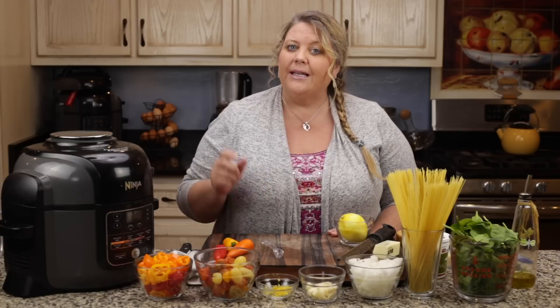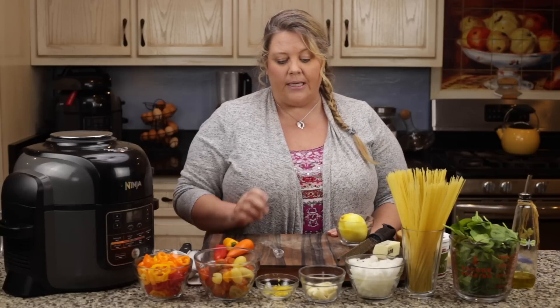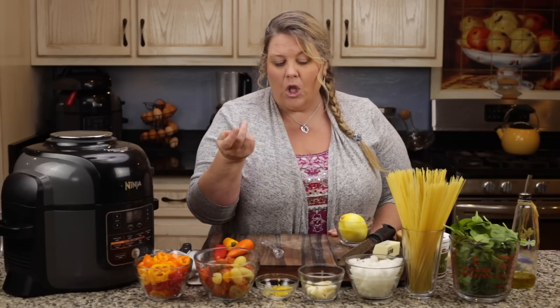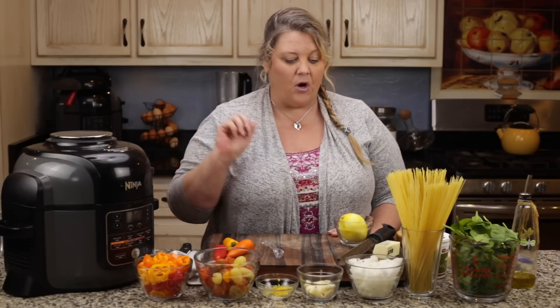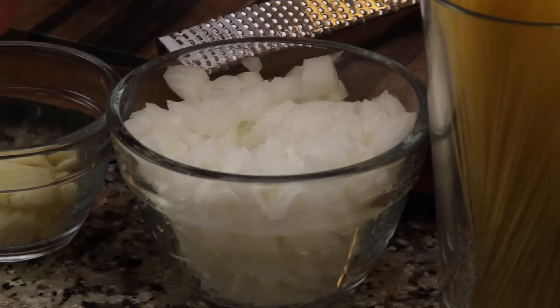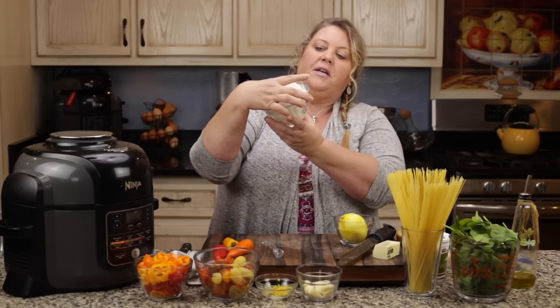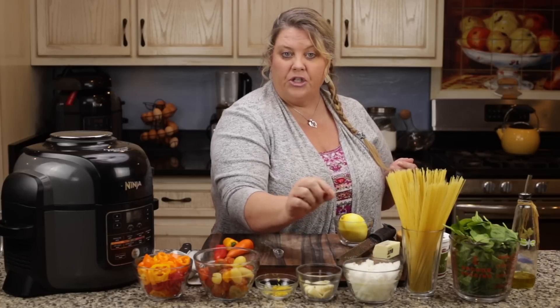Minced garlic is a little bit different, but if you didn't have a bulb of garlic and you had some minced garlic in a jar, I would use about a teaspoon of minced garlic to make up for the whole bulb — though I really recommend whole cloves in this recipe. It just adds such a delicious mild garlic flavor. I also have about one and a half cups of diced Vidalia onion, about a quarter-inch dice.